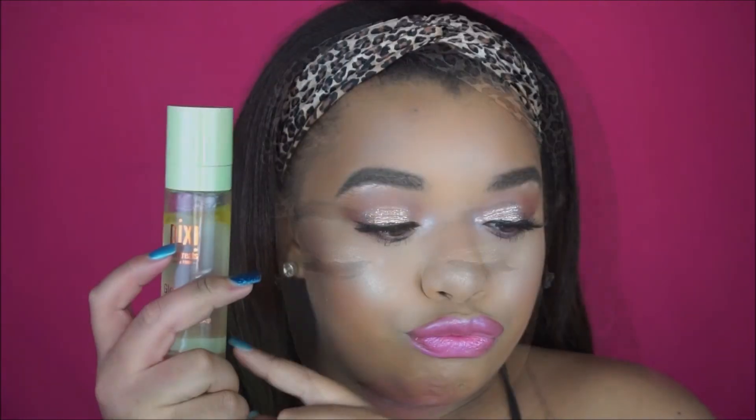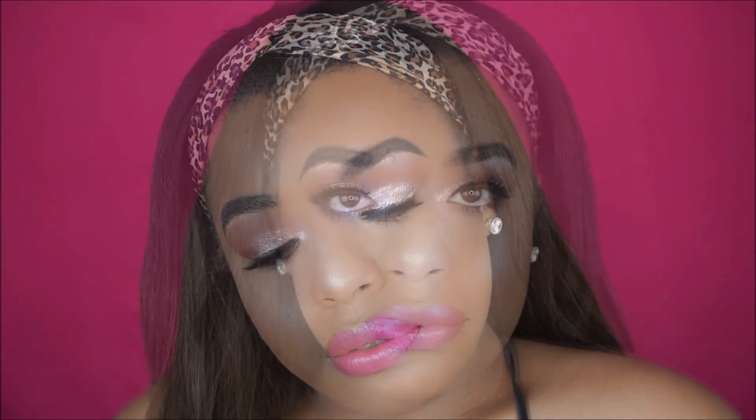This lip color is a Wet n Wild metallic lipstick. That is really the finished look — I just sprayed myself with some glow mist and we are all done. I really like this look, it's super summery, and I hope you guys enjoyed. Make sure you subscribe on your way out — bye guys!